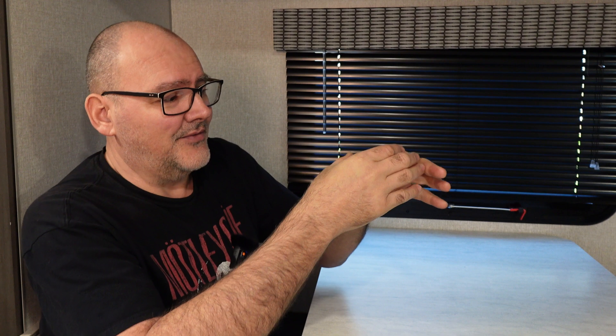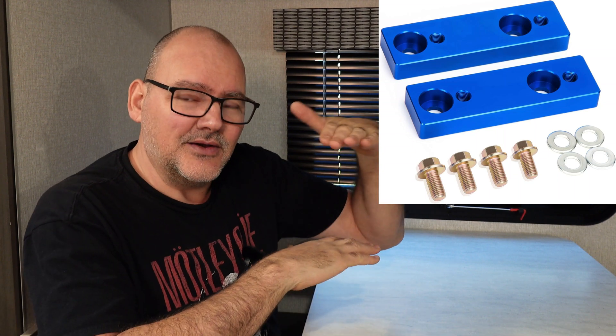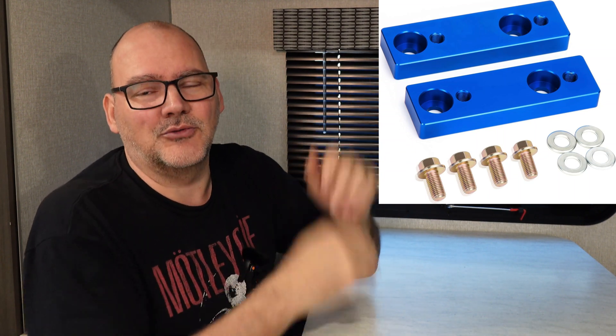Same thing with those sway bar lowering brackets — those brackets are aluminum and you need a plastic washer on each side before you bolt it together. Just make sure that anytime you're adding aluminum to any type of steel device, steel frame, or anything steel, that you don't throw away those little plastic washers, because that little thin plastic washer is going to keep your steel frame from rotting away. Let me know if you have any comments or questions and we'll see you next episode.